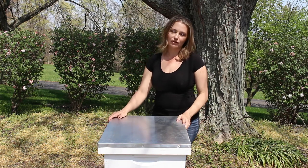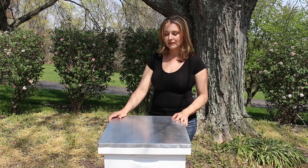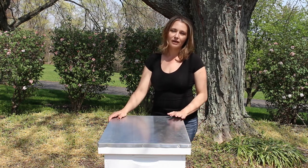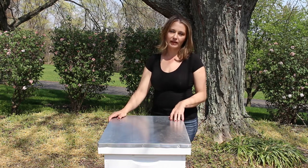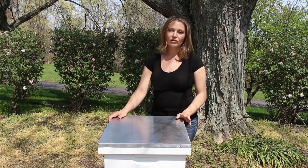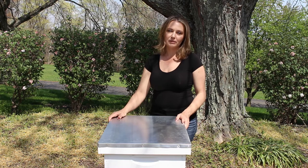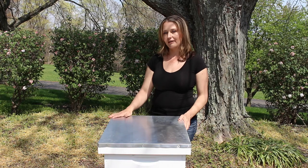Obviously guys, this is the Langstroth Hive with me today. It's the most commonly used beehive here in the United States, and I think that fact alone gives it much more advantage over the other hive styles. First and foremost for availability, there are a ton of manufacturers of the Langstroth Hive, and there is great availability of educational resources. When you get started and go online to do research, join beekeeping groups or forums, and go on YouTube, you'll find that most people have this hive.